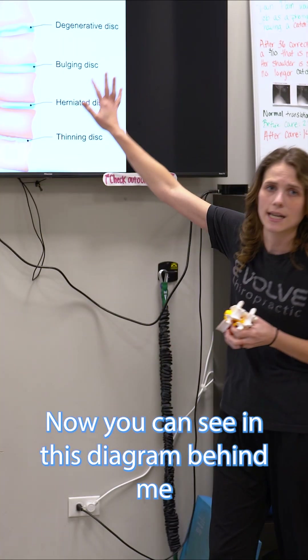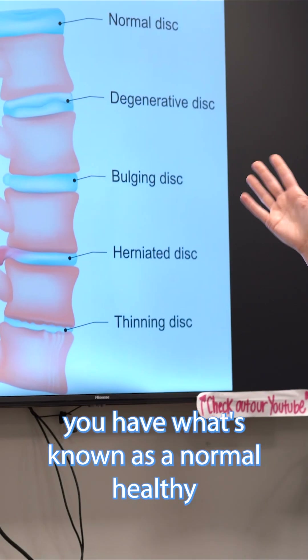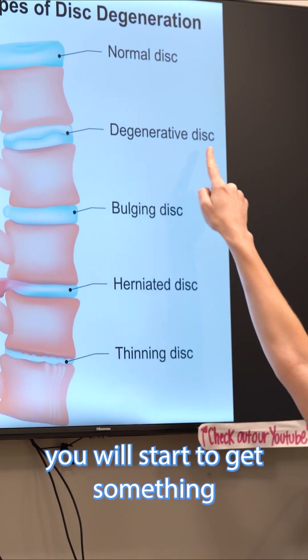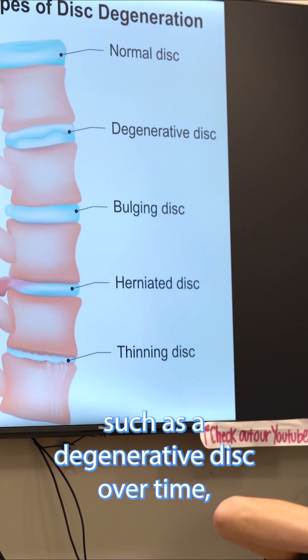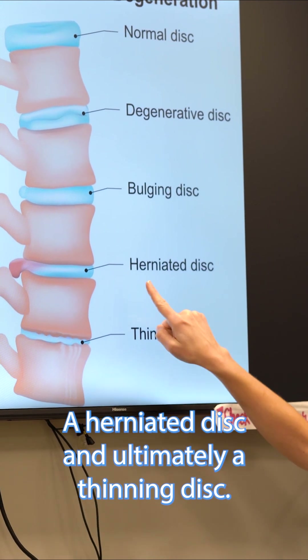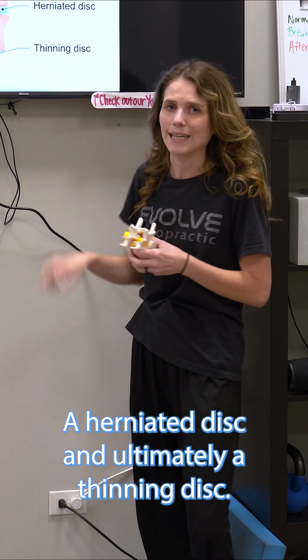You can see in this diagram behind me — you have what's known as a normal healthy disc on top. As compression starts to happen, you will start to get something such as a degenerative disc. Over time, that degenerative disc will become a bulging disc, a herniated disc, and ultimately a thinning disc.